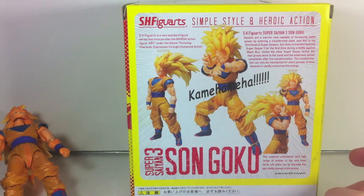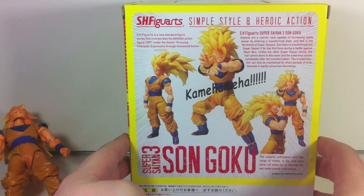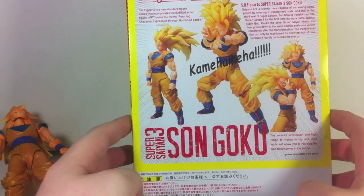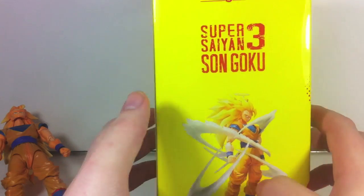The figure looks really good on the back, but unfortunately that doesn't carry over into the physical product — we'll get to that later. More Comic Sans. The box reads: 'Saiyans are a warrior race capable of increasing battle power by entering a transformed state. This is the third level. Super Saiyan. Son Goku is transformed into Super Saiyan 3 for the first time during a battle against Majin Boo. Unlike other Super Saiyan forms, the hair grows down to the waist and the eyebrows vanish completely. The transformation can only be maintained for a short period of time because it rapidly consumes energy.' Superior articulation, yada yada, and there's a little effect part I'll get into later.